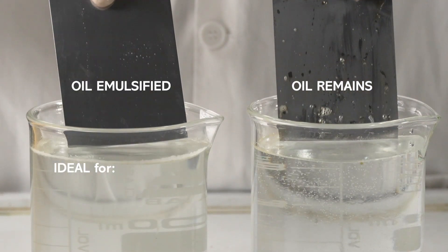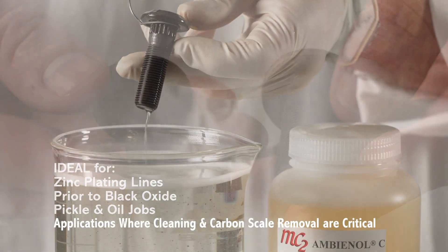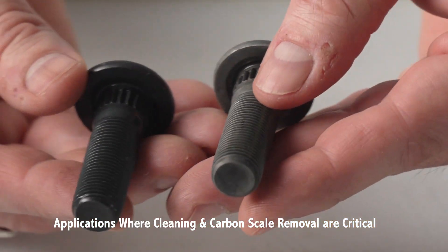Ambienol C is ideal for use on zinc plating lines, prior to black oxide, for pickle and oil jobs, and for many other applications where cleaning and carbon scale removal are critical.